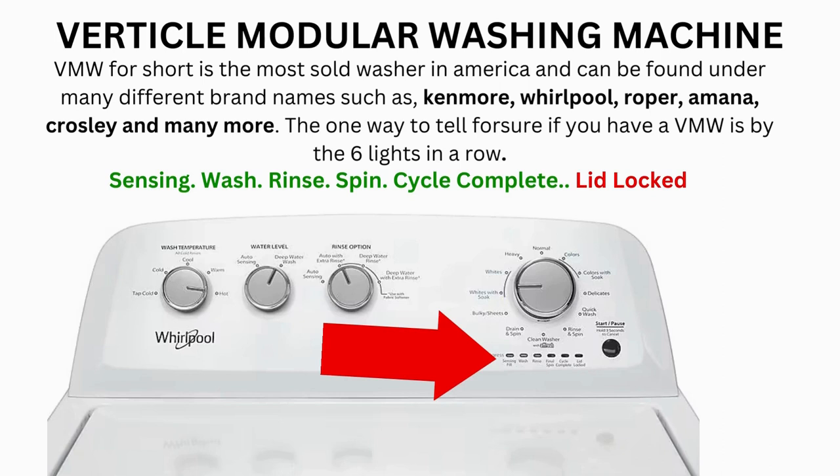If after 20 tries or more, and your arm feels like it's going to fall off from trying so much, then odds are you have a bad control board. If your washer starts the recalibration but doesn't finish it, you need to pull the error codes and find out why.